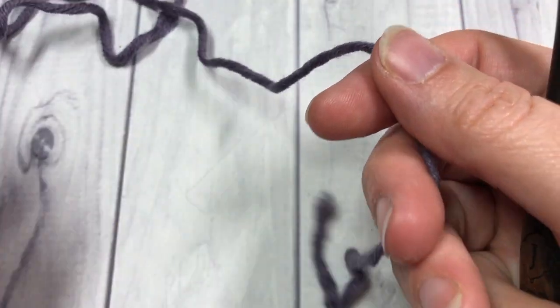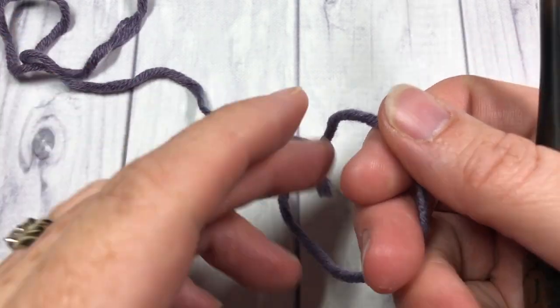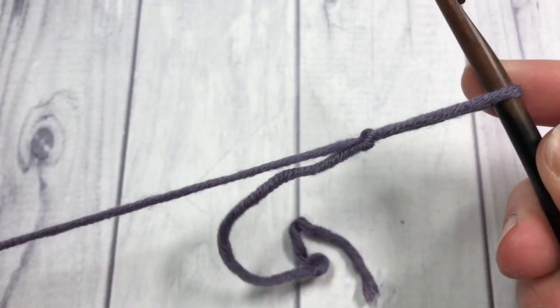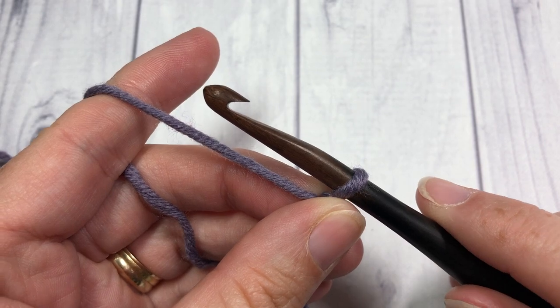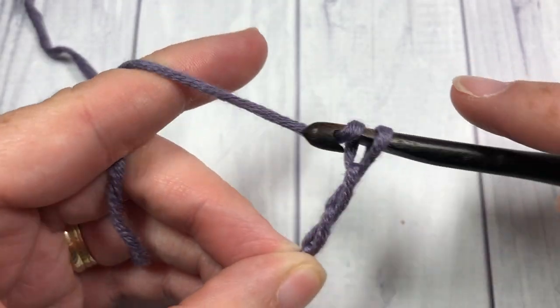For our stitch today, the crossed double crochet, it is worked in rows. We're going to start by making our slip knot and then make a foundation chain with a multiple of two chains. Today I'm going to start by chaining 22.